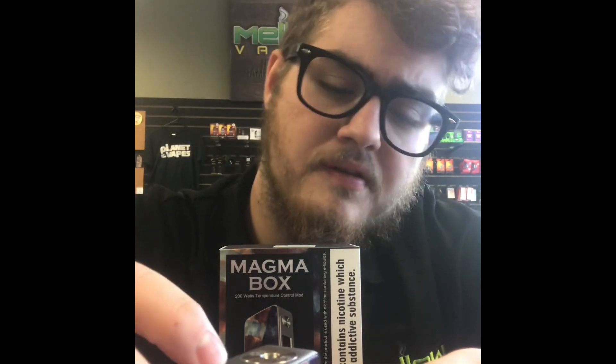Other than that, it's not a hard device to run. Feels great in the hands, a little bit on the heavier side because it does have the metal frame. But other than that, if you'd like to check this device out, come down to Mellow Vapes and Lincoln and we'll see you here. Thanks guys.